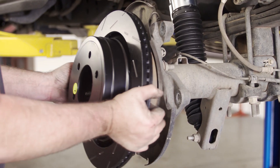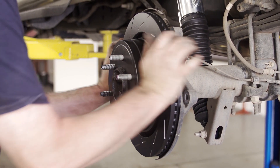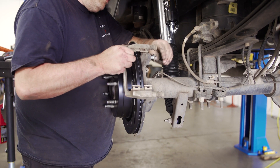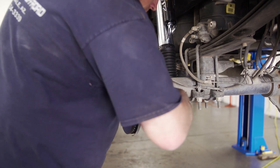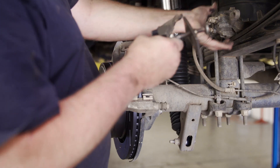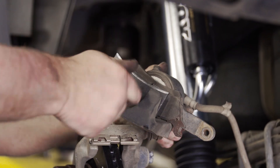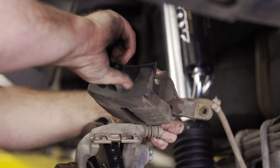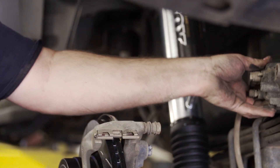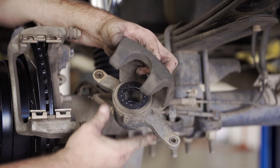Take the EBC rotor and slide it onto the hub. Then reattach the caliper bracket with the new brake pad retainer clips on it. Now we need to compress the piston back into the caliper. Use an old brake pad with a caliper tool or a C-clamp to compress the piston until it's even with the rubber seal. After compressing the piston, put EBC's adapter ring in place on the piston.